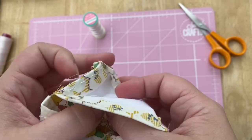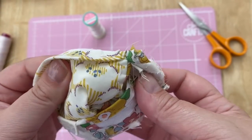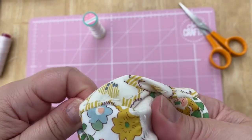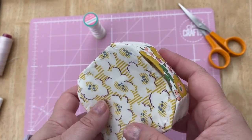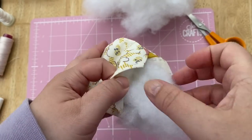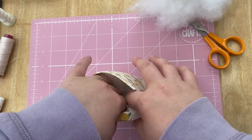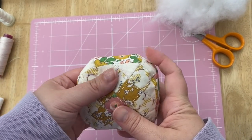If you've used papers, now is the time to remove the paper. If you've used hexiform like I have, leave it in. Now turn it all right side out — take care when you do this because it can put some stress on the seams, so just do it gently and take your time. Now it's time to add the stuffing. I just use regular toy stuffing — it's polyester — but you could use whatever you like. Sometimes people put crushed walnut shells in their pincushions and that really adds a nice weight. Stuff it so it's quite full and that will give it a really nice shape.